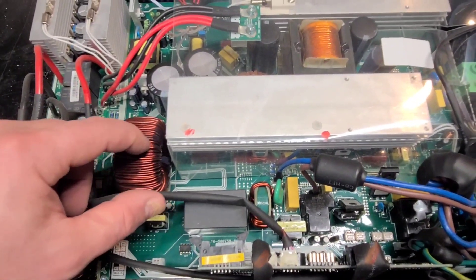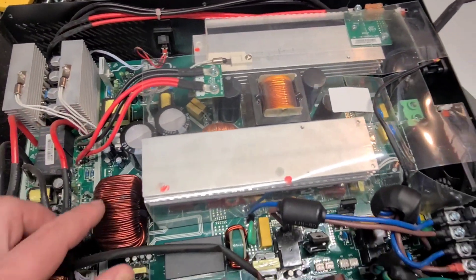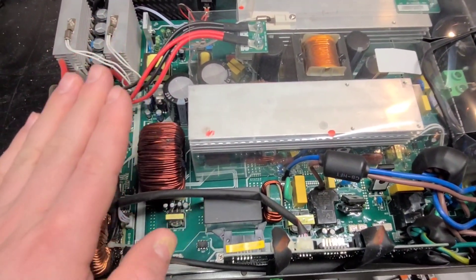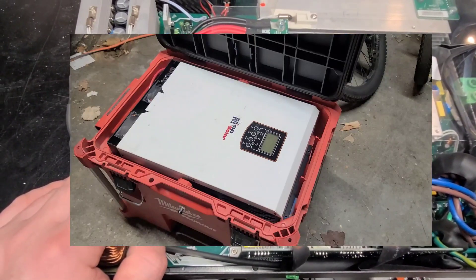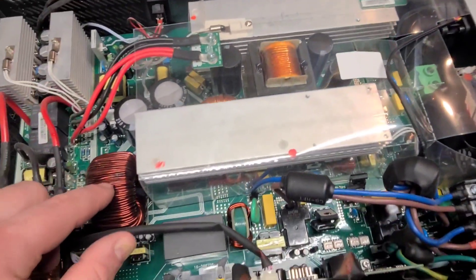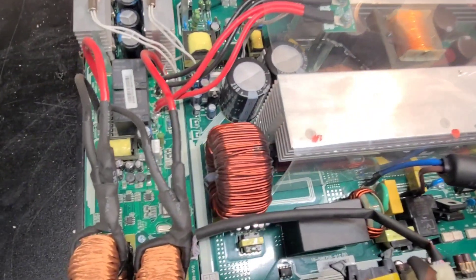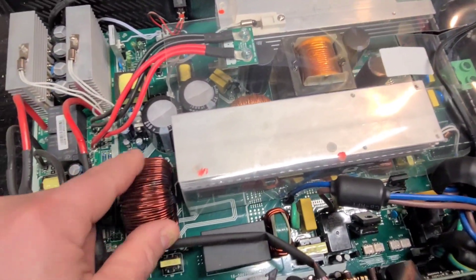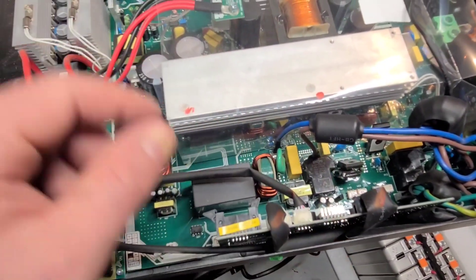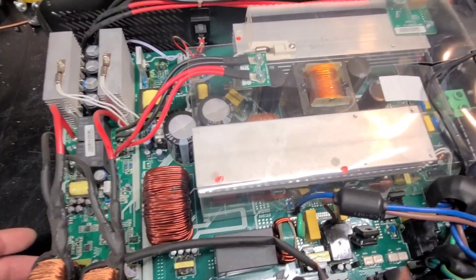It definitely shorted out. What I think happened is that the Milwaukee Packout makes a very good seat, and this inverter was sitting right on top. I'm betting somebody sat on it or put something heavy on it, and it pushed the little board right down and hit this — which I believe is an inductor, correct me if I'm wrong. So yeah, I probably won't try to fix this — maybe I will. I think I can get a new board for it. It's a good inverter and the board is basically the inverter, so we'll see.